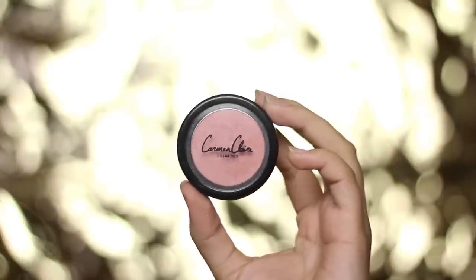Using the same angled contour brush, I'm picking up a rose colored blush and applying it above the contour I just made. Adding a blush can instantly make your face look younger.